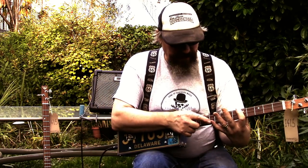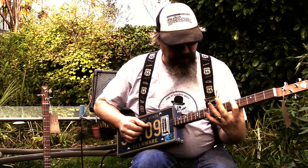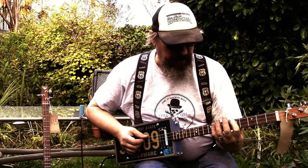So with your little finger, you're going on the 10th and the 8th. And then on the middle finger on the 8th.